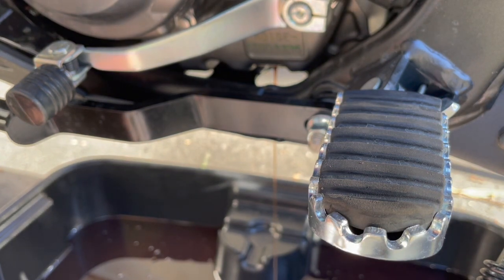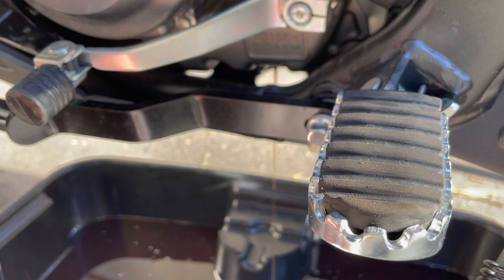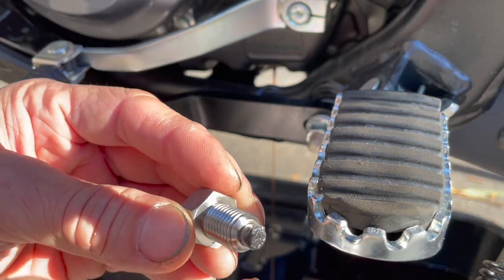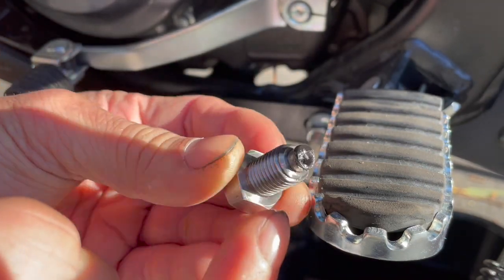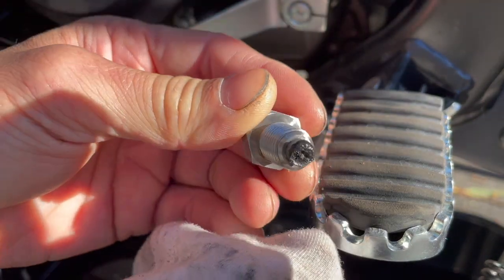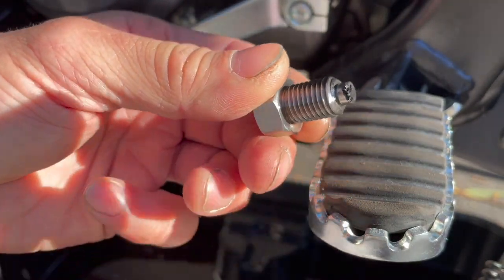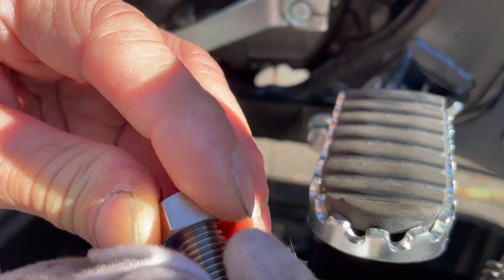There's a little bit of metallic in here, but not a whole lot — not like the first time at 45 miles when there was quite a bit. Here's the magnetic drain plug — I believe it's called a Gold Plug. You can see all the little particles of steel on it. There's a pretty good buildup, maybe one to two millimeters on the end of that magnet. That makes sense for the first 600 miles. If I hadn't changed the oil at 45 miles there would be even more.